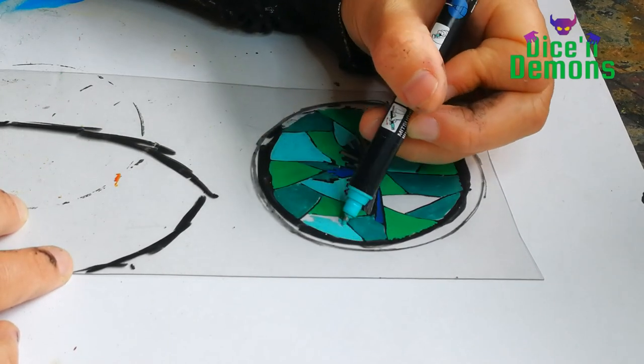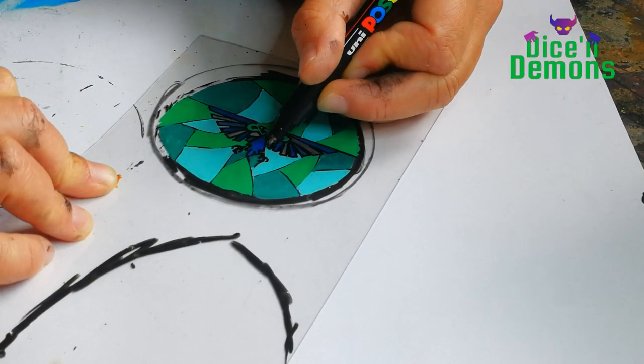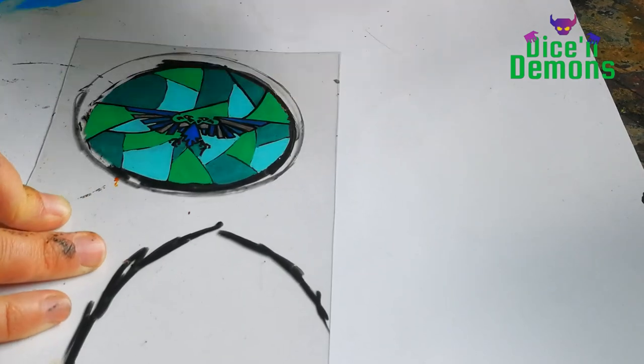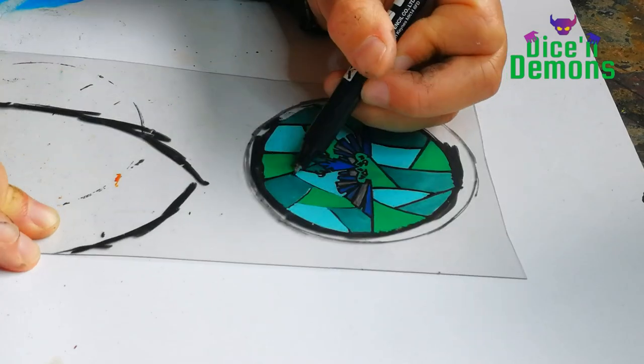I actually did this and accidentally sprayed it with a black spray when I thought I had the varnish — so I had to draw the whole thing all over again. But it ended up fine, so there you go. It wasn't too big of a deal, though I was a bit annoyed with myself.